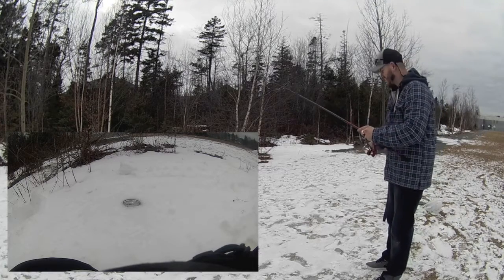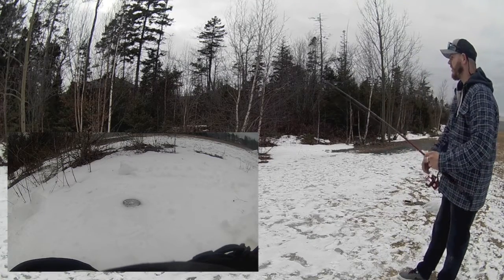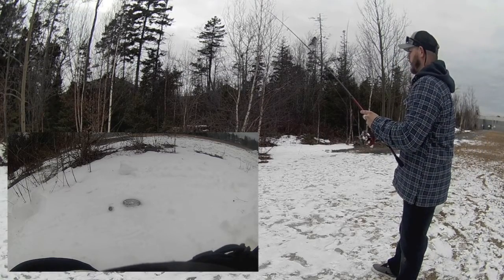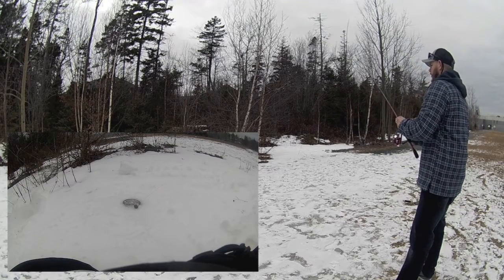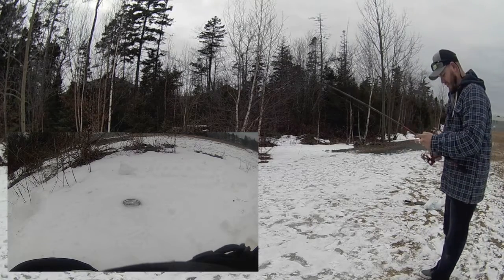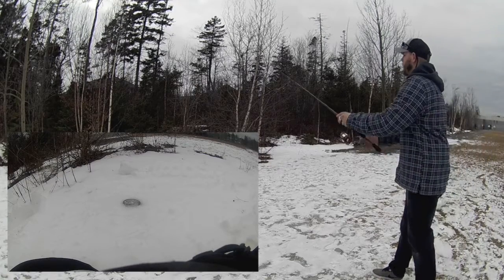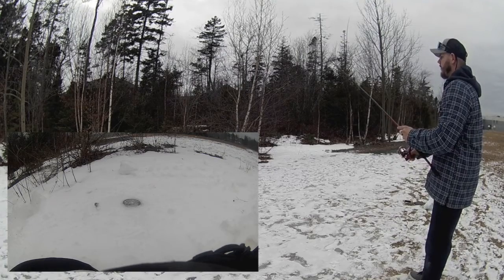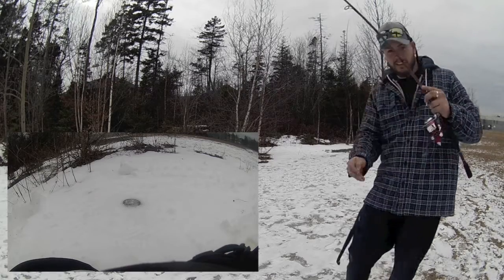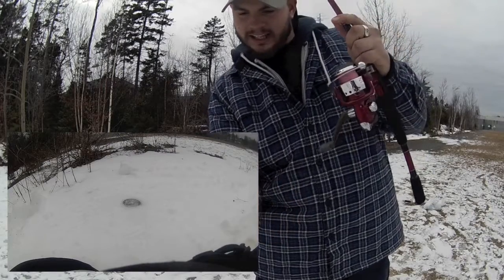So close. That was only the fourth or fifth attempt. We're getting our range now, fellas and ladies, whoever's watching. It's right over top. It's really difficult to get this hook to drag across the can and hook into the tab.